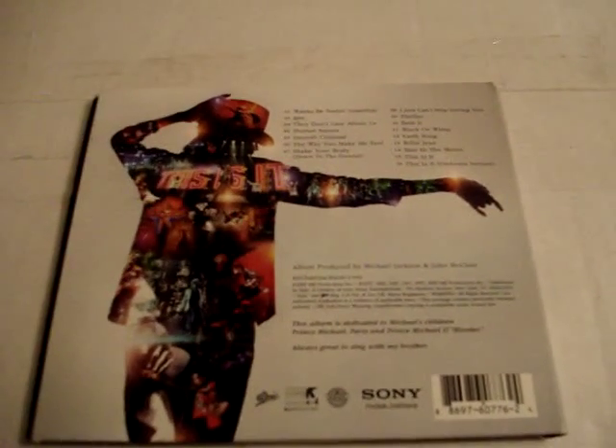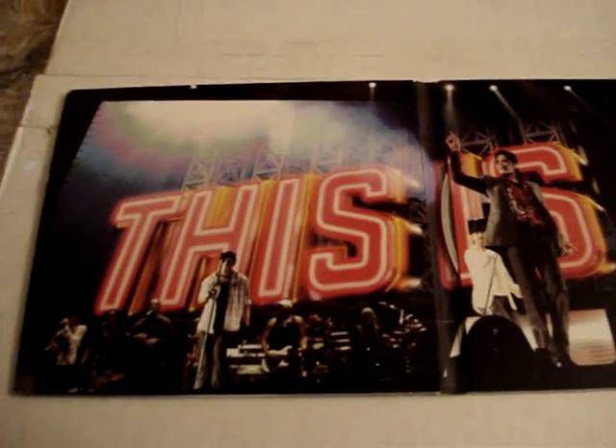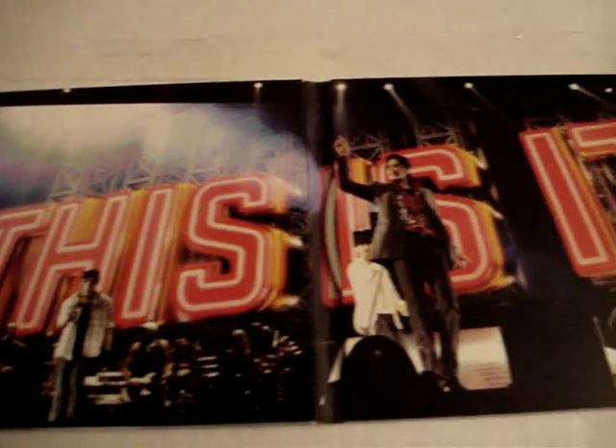And here's the back. Let me go ahead and open this. So in here we have a picture of This Is It that was taken from the movie.